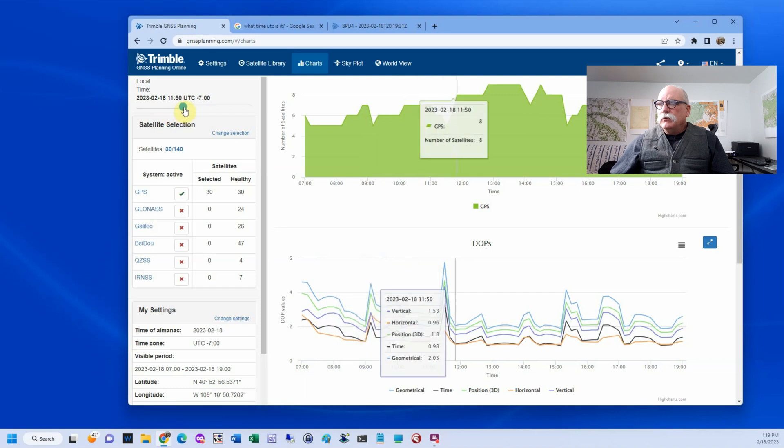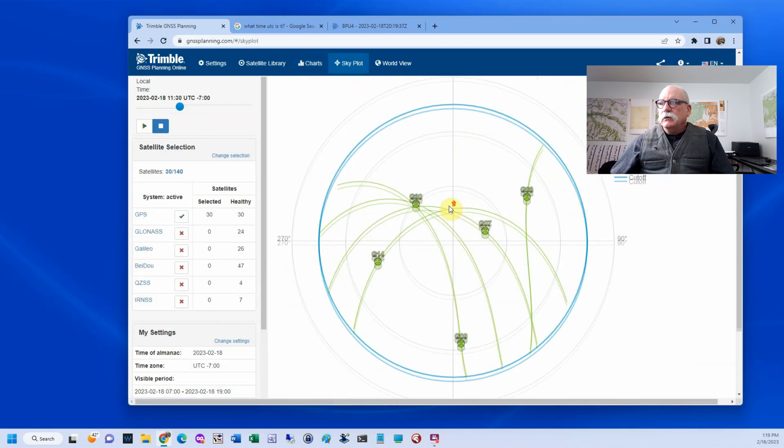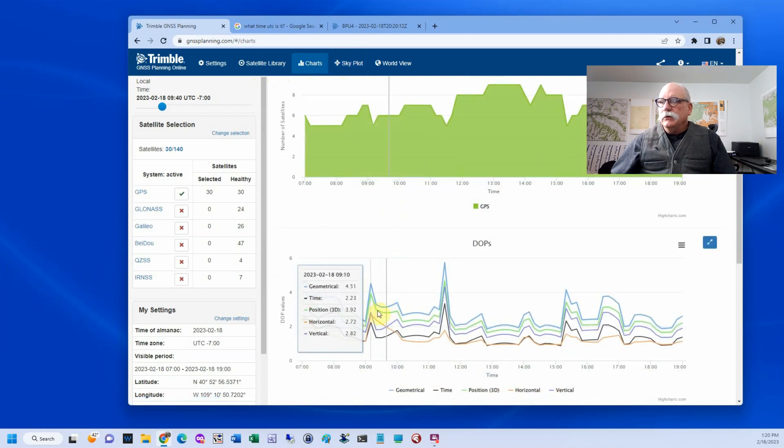Let's move this line over to this DOP spike and look at the sky plot. You'll see at that time there are only five satellites available in the sky. There's nothing in this quadrant and not much in this other quadrant — that's what's causing the DOP to spike up. At other times of the day there are more satellites spread through the sky in a better pattern. Going back to charts, that other spike isn't super high — not as bad as it gets.